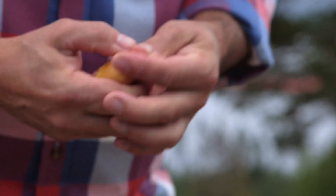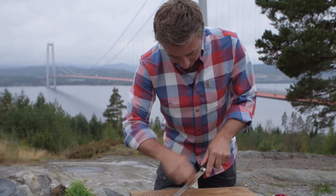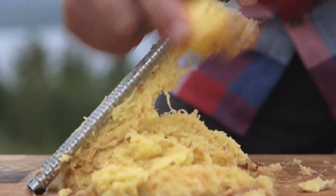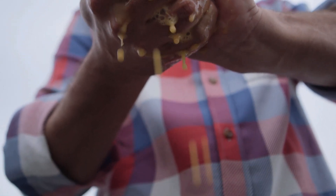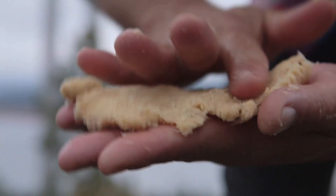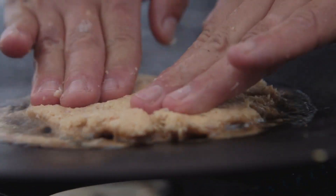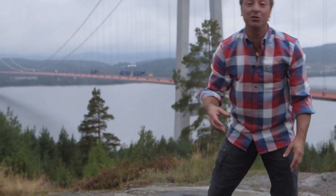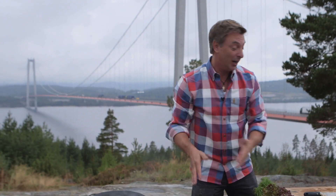So we should get started by grating these potatoes. I think I've got enough potatoes right here to make a beautiful hash brown. I've just flattened it out, placed it in the butter, and then just press it gently down. This will turn into a nice and crisp golden potato cake, which will be like a base for our meal.